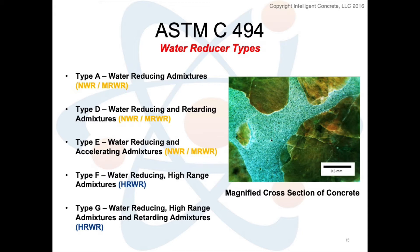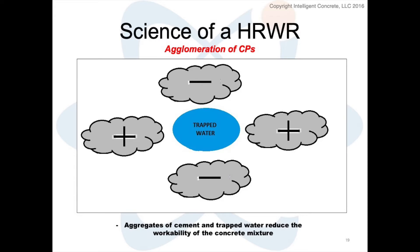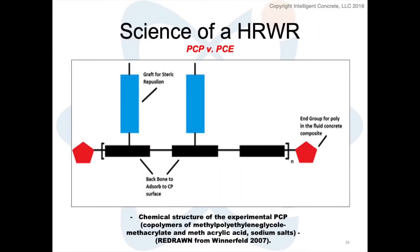This water reducer wasn't a naphthalene or a lignin. It was a very specific type of chemistry used to break down the agglomerates of cement in water, and it did so using a polycarboxylate comb polymer. I'm talking about the structure — we see a backbone with certain teeth attached to it. These teeth and the general concept is that the backbone wants to adsorb to a cement particle surface, and then the adjacent side — those blue teeth, the comb — they create something called steric repulsion, pushing adjacent teeth away.